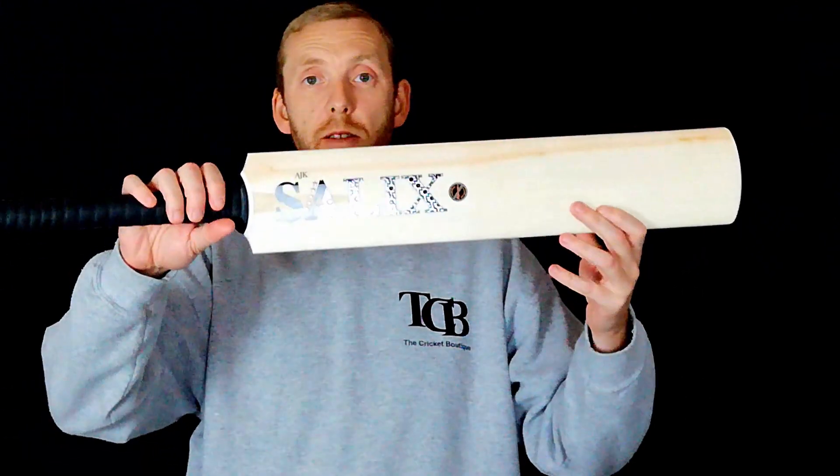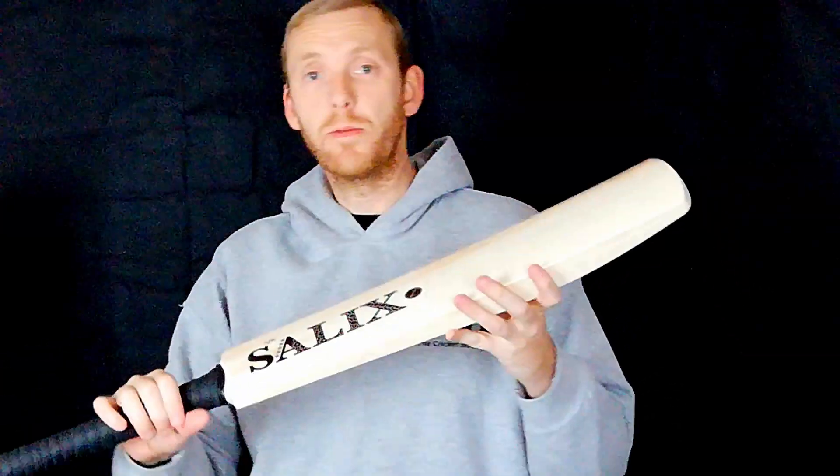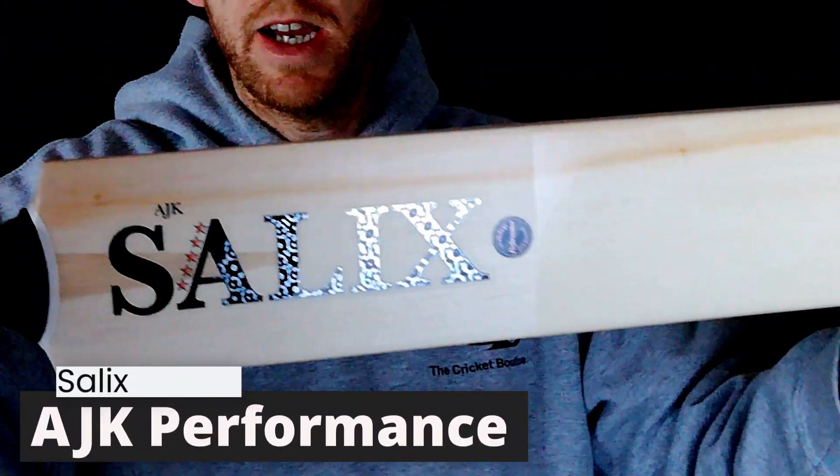Hi there, Mark here from the Cricket Boutique. Today I'm going to show you a few of the new Salix bats that we've just got in. I'm only going to fly through these really quickly because there's a few to get through and I don't want to keep you here for half an hour. So first off we've got an AJK here.